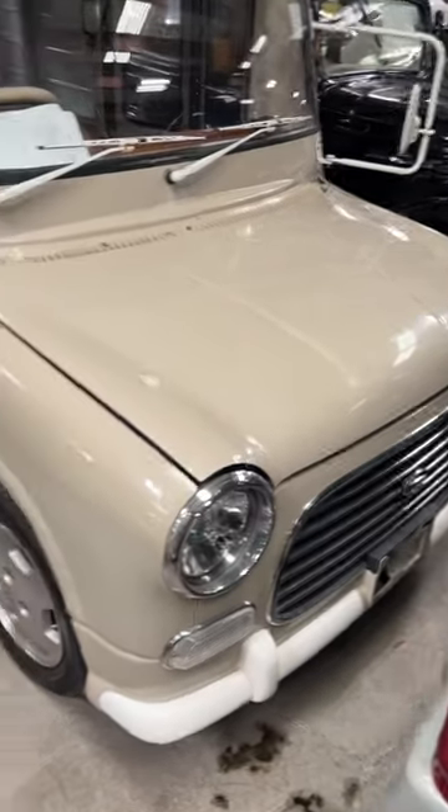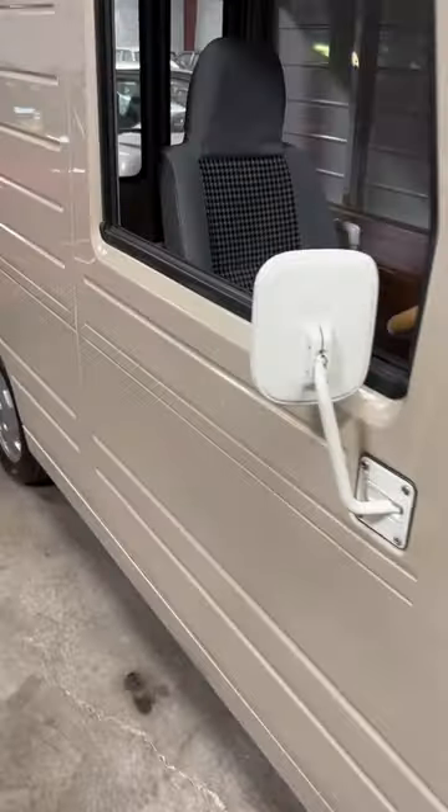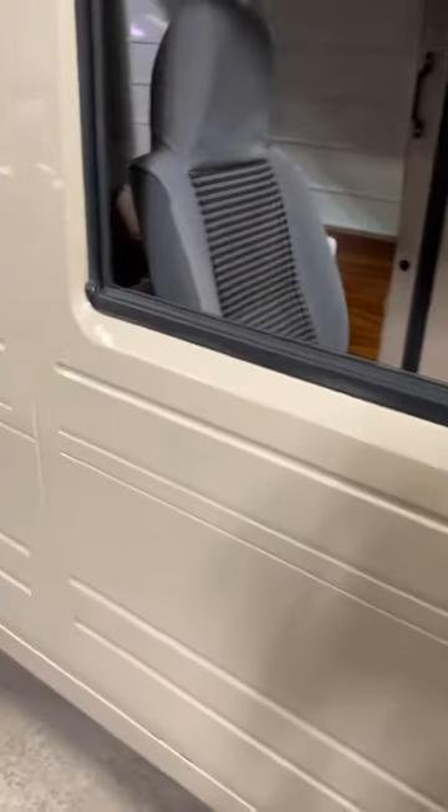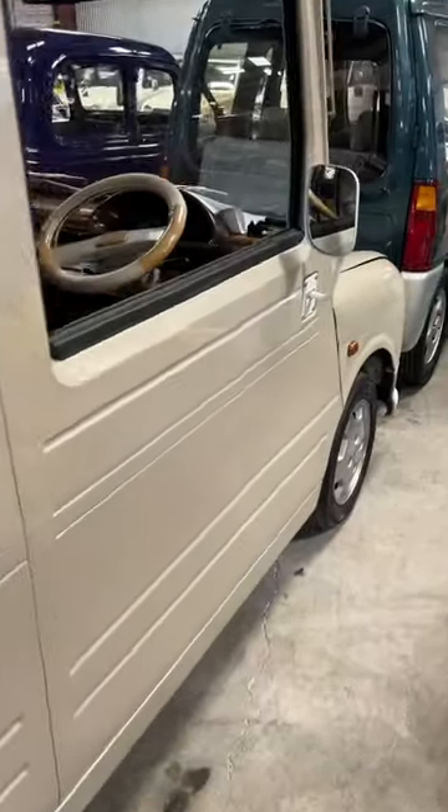Check out this Daihatsu Mira. I've heard of shaved door handles, and as you can see, this one doesn't have one. I'm trying to understand how I would get inside and outside — I don't see a handle over here either.